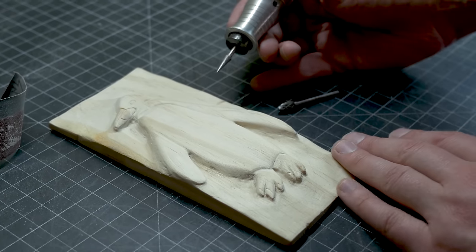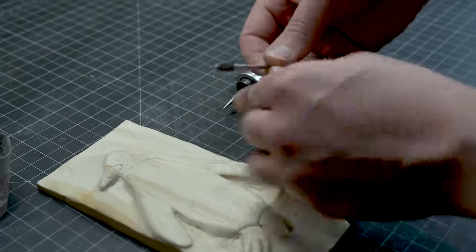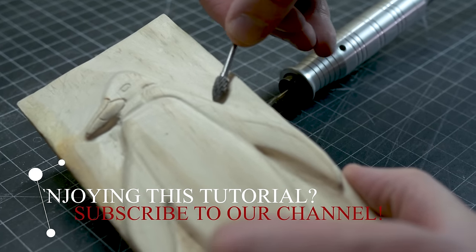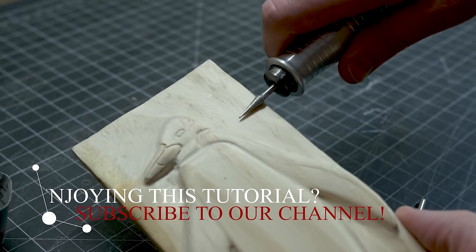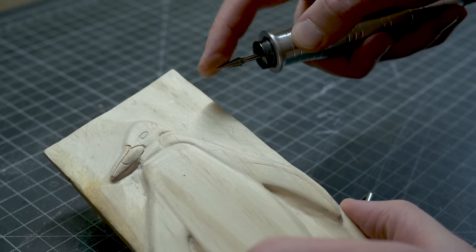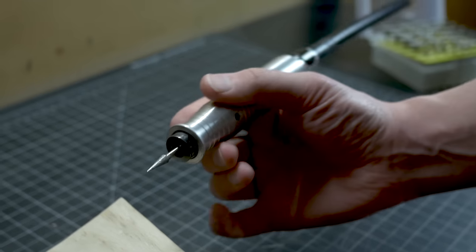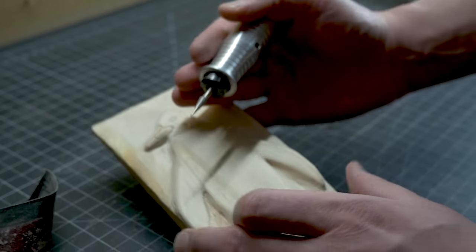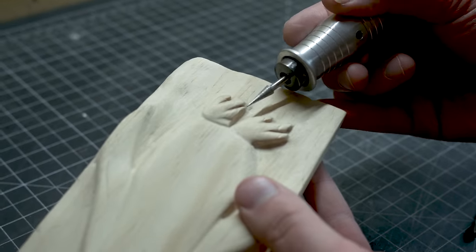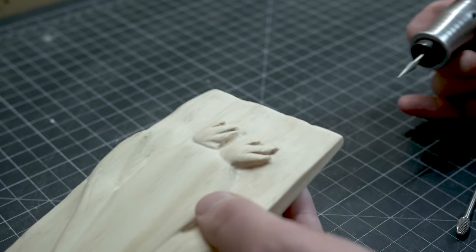Now, I said earlier that diamond burrs aren't great for removing stock. I've already removed a lot of the stock right here on this penguin — you've probably seen this before in my other tutorials, this is just a practice piece. If I use a diamond burr for that, it's not gonna be that beneficial because this is a finer grit. You can get different grits on these diamond burrs. What I want to do with this is get into areas that I can't get into with sandpaper. I can go right in here and get those areas and sand them down because there are some nasty areas right there.